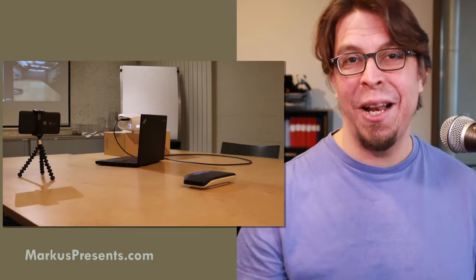Your hybrid meeting can look like this. This is my full hybrid meeting setup, but even if you have a much smaller setup you can still look great and create an inclusive atmosphere in your hybrid meeting. My name is Markus Seppala, and here I help you engage your audience.